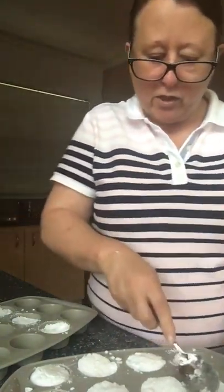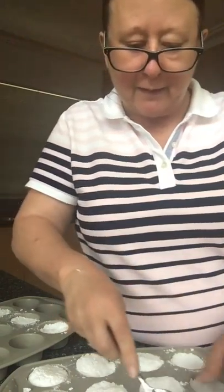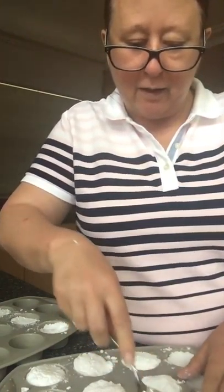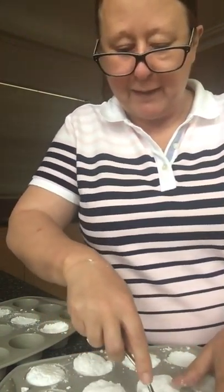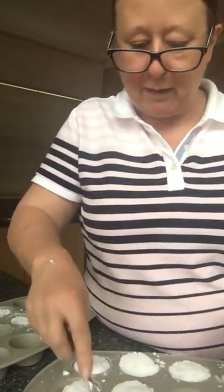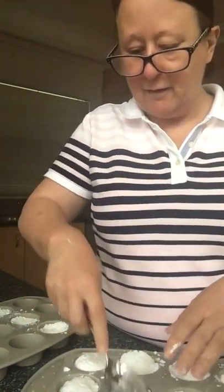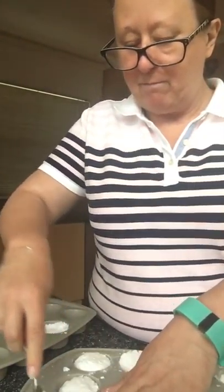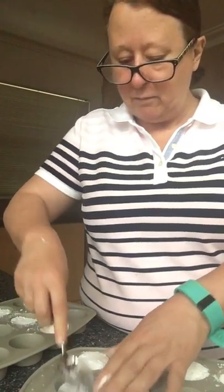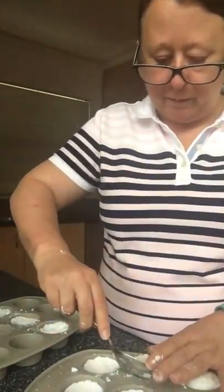Now, if your silicone mold makes a dishwasher tablet that doesn't fit into the space in your dishwasher, it's easy — just break a couple of bits off, shove it in, and you can put two small pieces in to make a full dose.